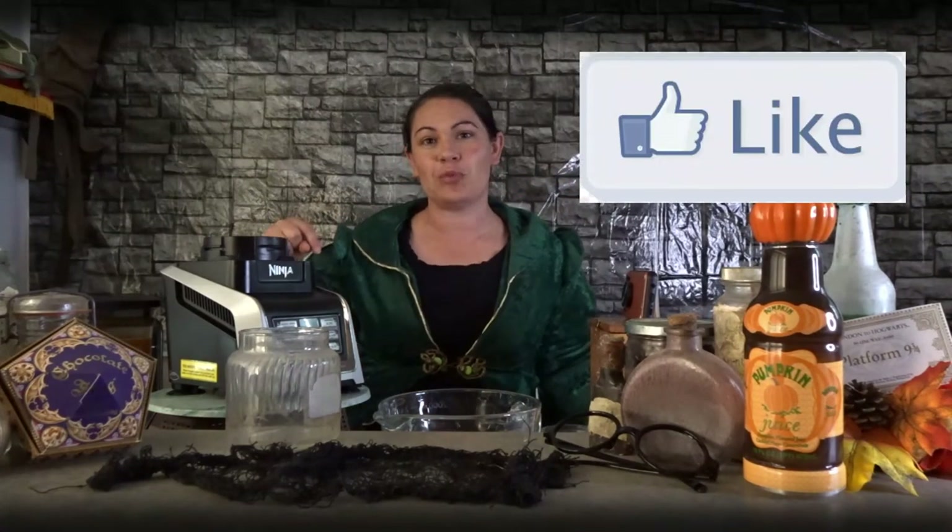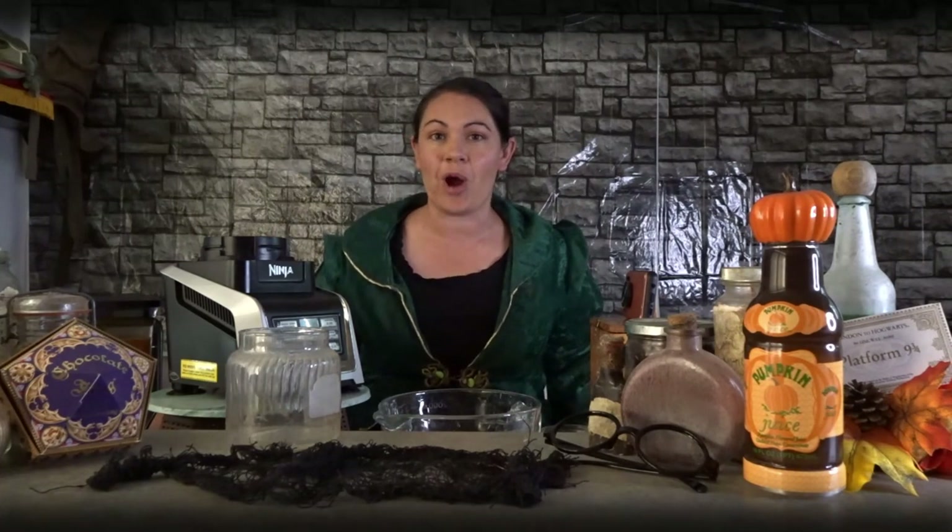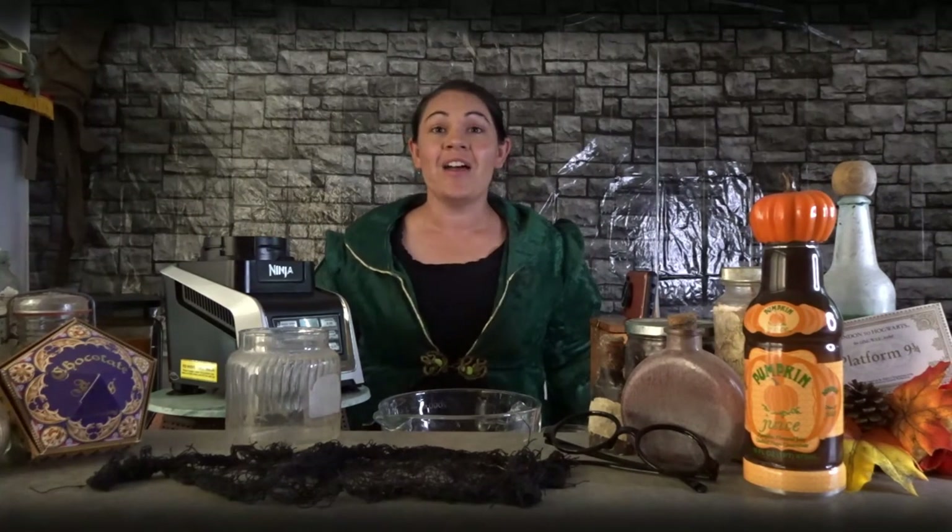If you enjoyed this tutorial, please click the like button below and comment below to let me know what your favorite Harry Potter treat is. Thanks for watching, guys — we'll see you again next time.